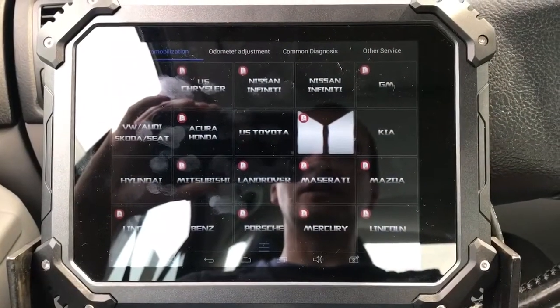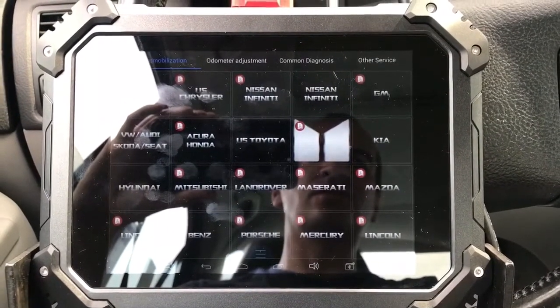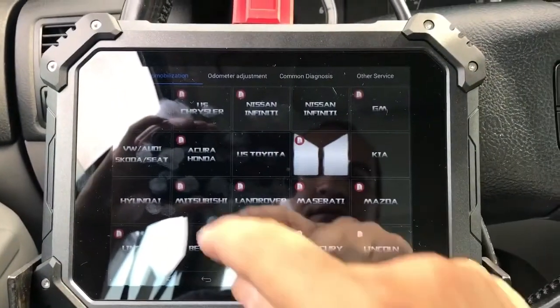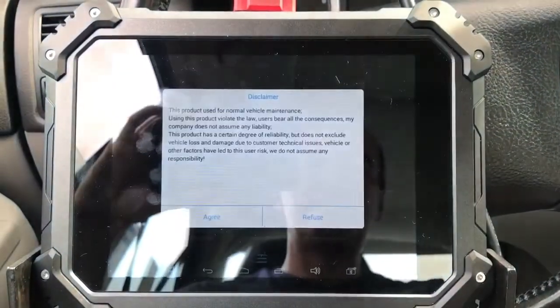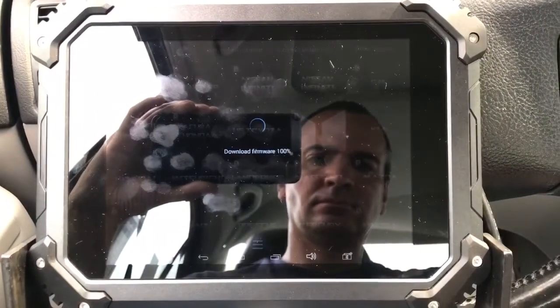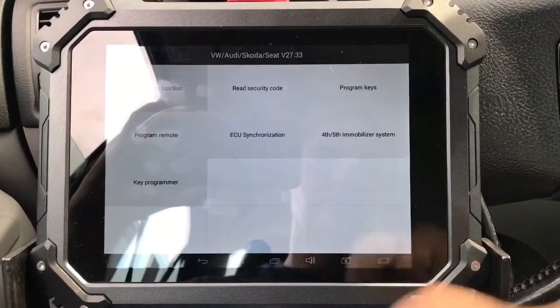Hello everybody, it's Chris from Filesman Sun Locksmith. Today we're going to be programming two keys for a 2004 Volkswagen Jetta. Let's go ahead and get started — let's go to Volkswagen Audi, agree to the terms, and enter the security code.